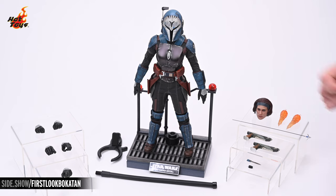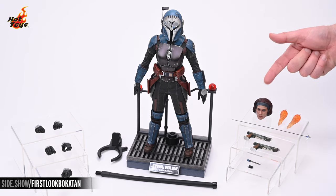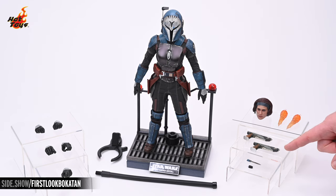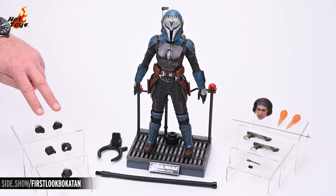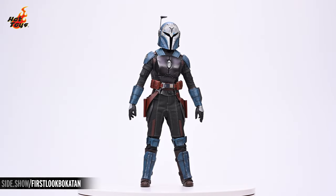Pulling the figure and its accessories out of the box gives us a better look at everything. There's Bo-Katan in the center. On the right you can see the unhelmeted portrait, the jetpack effects, the grappling hook, the Westar 35 blaster pistols, the knife blade for the right gauntlet, and the comm link. Over on the left, the assortment of five hands, including a pair of fists, a pair of pistol grip hands, and a hand for holding the comm link.